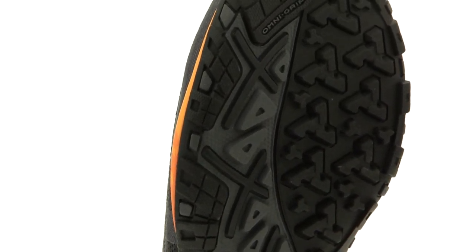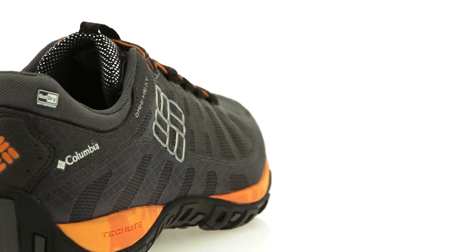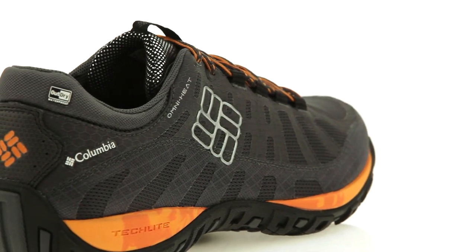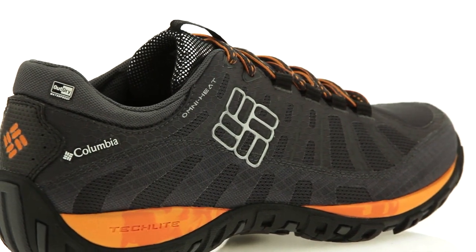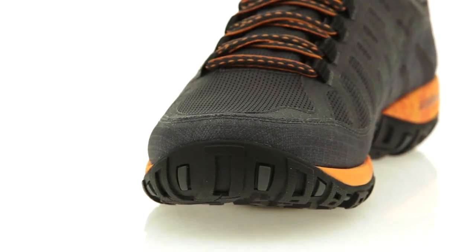An OmniGrip outsole strategically blends lug zones and rubber compounds for optimal traction on any terrain. The Peak Freak Enduro also includes a breathable sandwich mesh upper with welded ripstop nylon overlays and a protective toe cap and mudguard.